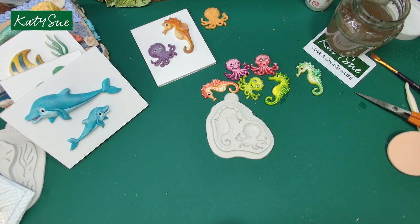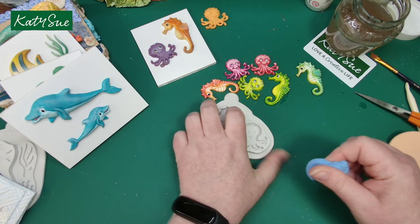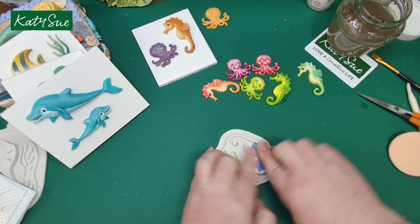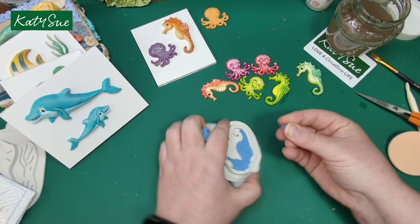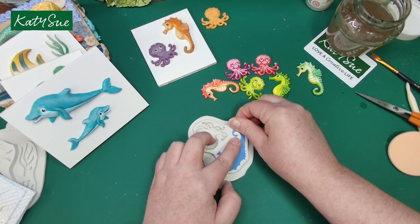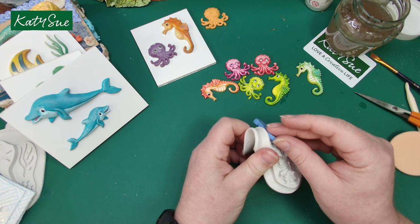Pop the octopus to one side, then the seahorse. For this one I start at the head and work my way to the thinnest point — the tail. Because the tail is curly, I find it easier to work my way around to it. Add a bit more clay, push it right in to get all that detail, pull any excess clay away, flatten it, give the mould a wiggle, and there you have your little seahorse.